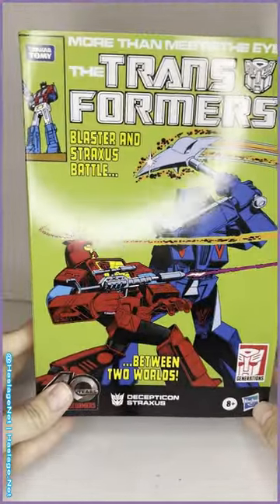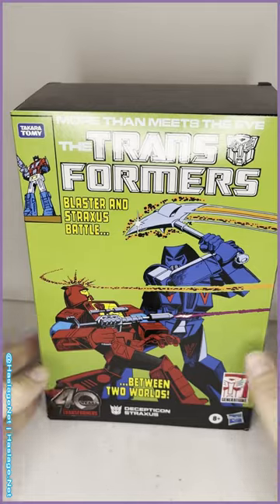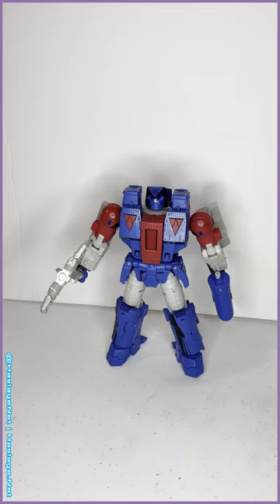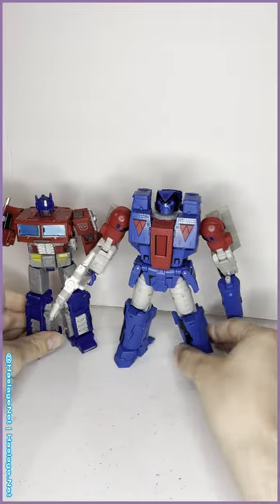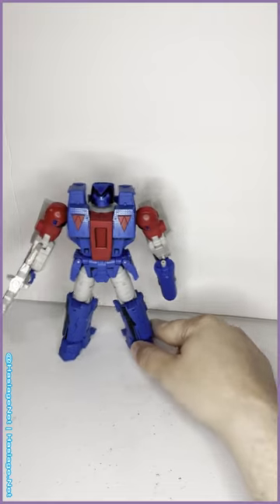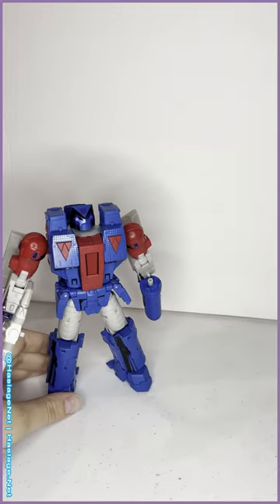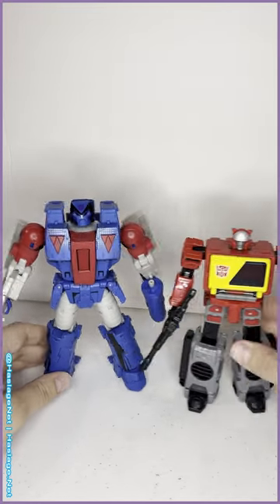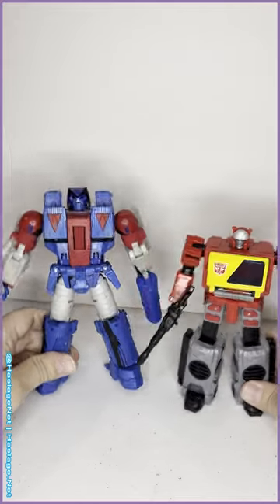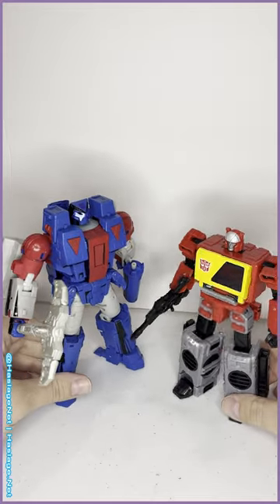I usually don't keep the boxes but this one I'd make an exception for — this is great, just the box itself is going on my shelf. Size-wise, he is very large. He is a retool of Galvatron. Here he is next to Earthrise Optimus Prime — he's very tall. And then, just because I had to, here he is next to his arch rival Blaster, like in the comics. He is considerably taller, and it just looks so good up against him.